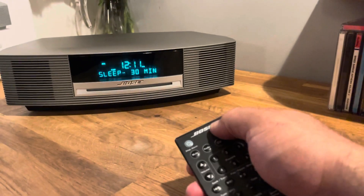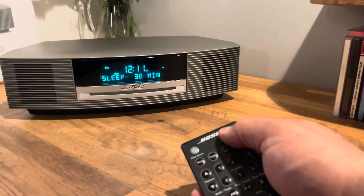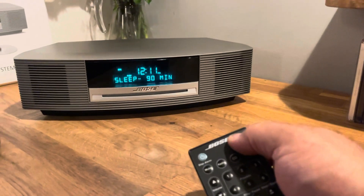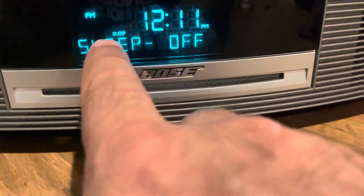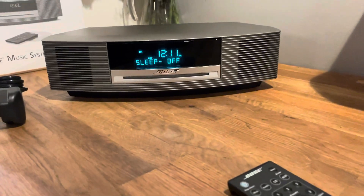It does have a sleep function. Press the sleep button and you can toggle to 90 minutes, then off, or it starts from 10 again. If sleep is on, it's indicated on the screen. I wish you many years of listening pleasure.